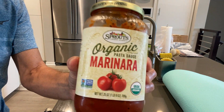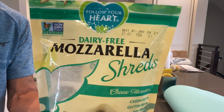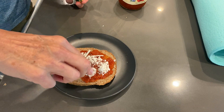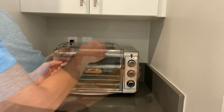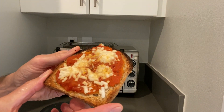It's gluten-free and just has a lot of great stuff in it for you. I try to get everything organic, so I use this organic marinara sauce from the store — I just spread that on the bread a little bit — and then some vegan mozzarella. You've got yourself a great snack; just pop it into the toaster oven and it ends up being very tasty. You can have that snack done in a couple of minutes.